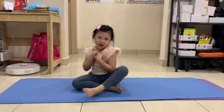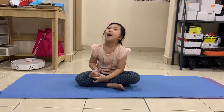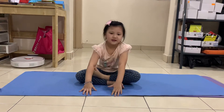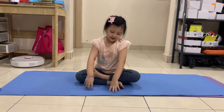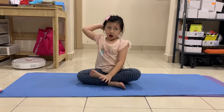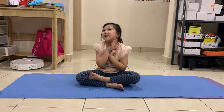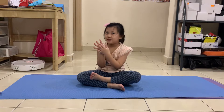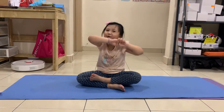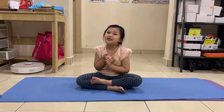Hey guys, today I am going to do a video about ballet and we're going to teach you five steps. One is the stand-up strip. And you have to wait and find out the four more because it's going to be exciting.